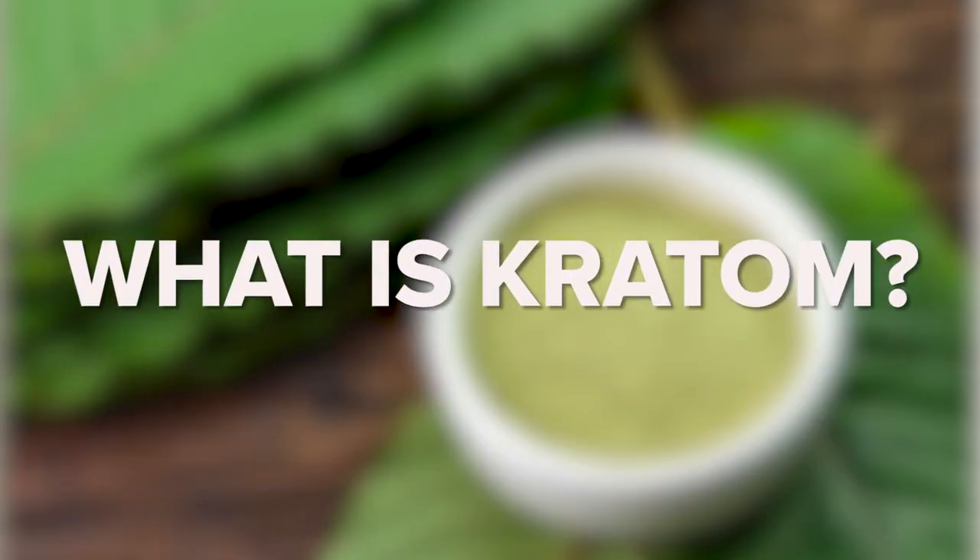The recent rise in popularity and knowledge of kratom has had a lot of people asking questions about the plant. Are you wondering what the difference is between green and white vein kratom? Did you also know there's a strain known as red vein kratom? Keep watching. What is kratom?